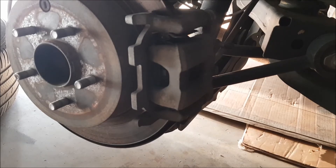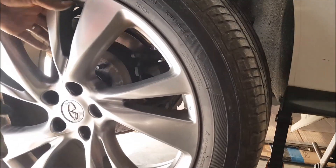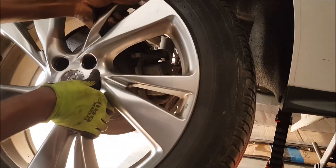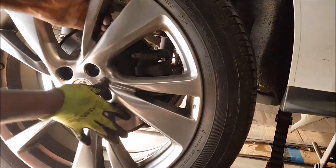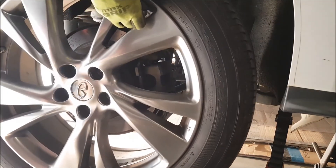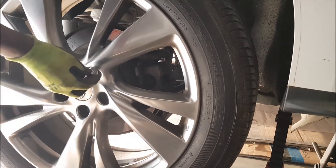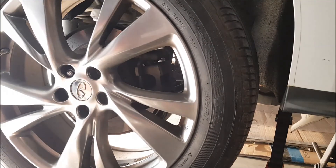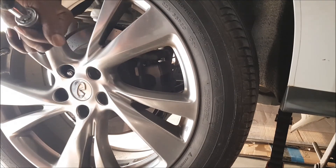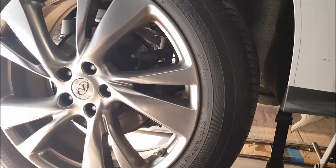We have to put the tire back on and we're done — less than 10 minutes, we changed the brakes. It's good to learn how to do some of these; you save yourself a lot of money. If you had taken it to the shop, they can charge you a lot to fix this. Okay guys, thanks for watching — like and subscribe if you like this channel. We'll hit the road for a road test. Thanks.